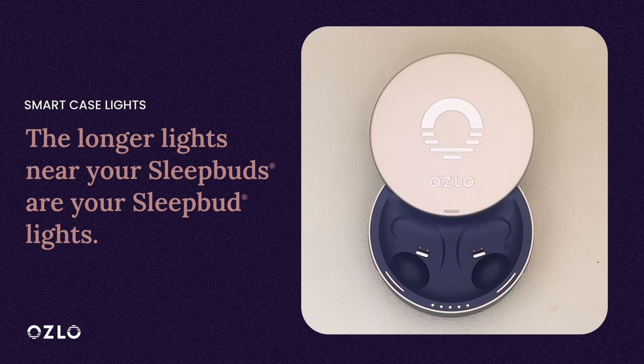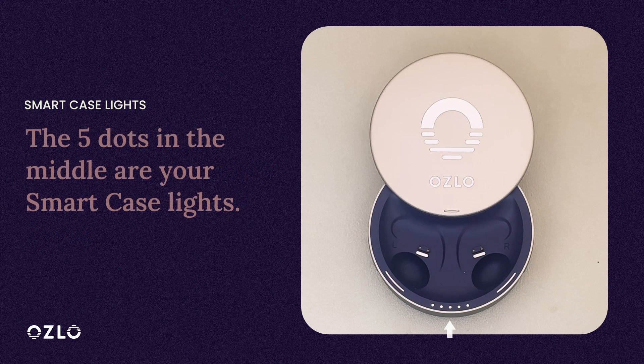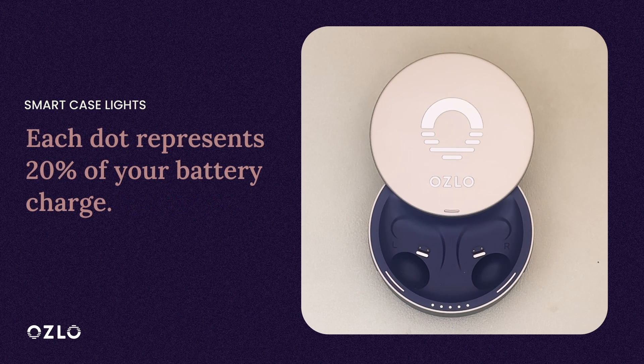There are two different types of lights on your Smart Case. The longer lights on the sides near your Sleepbuds are your Sleepbuds lights. The five dots in the middle are your Smart Case lights and they indicate your Smart Case charge level. Each dot represents 20% of your battery.